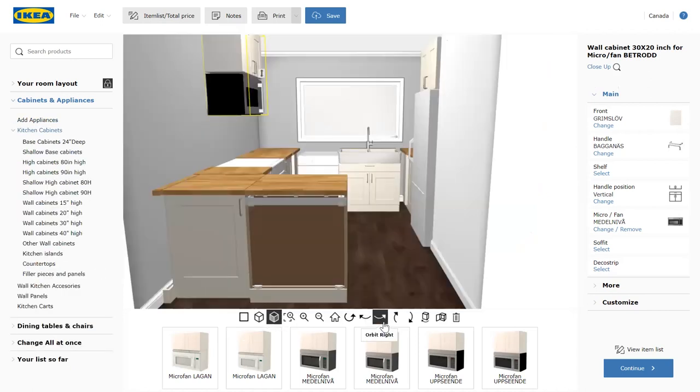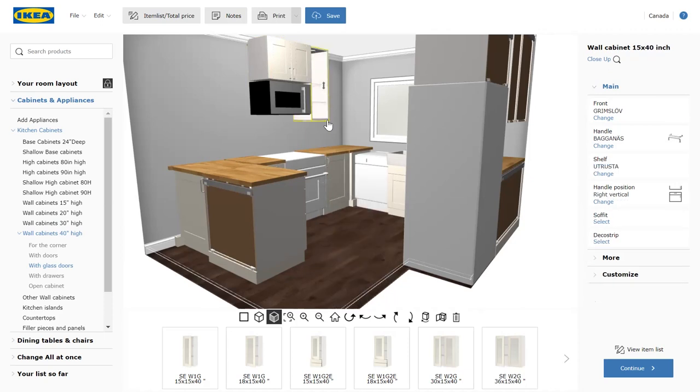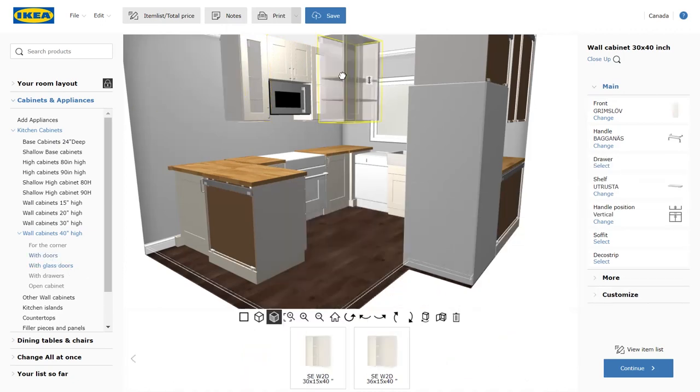Now we can put in the rest of our uppers on this wall. Since it's a small space, we thought that glass doors on either side of the range hood would help keep this wall from feeling closed in — give it that breezier, more open-air feel that we really like. Not to mention it will give us a place to put all of our very fancy glasses and cups that we want to show off, and flutes of course.